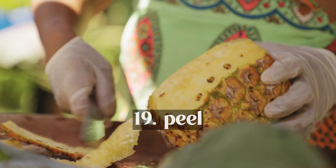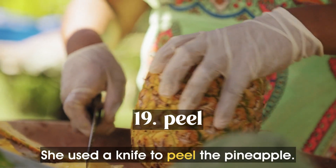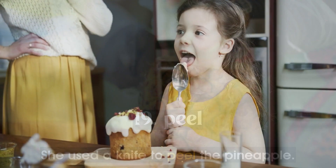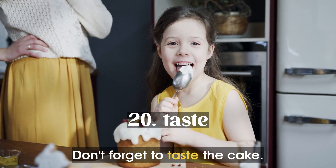Peel. She used a knife to peel the pineapple. Taste. Don't forget to taste the cake.